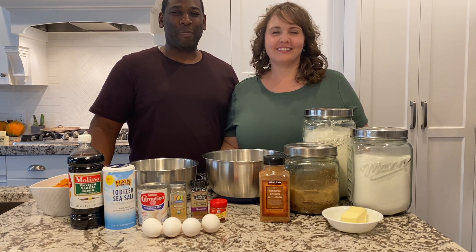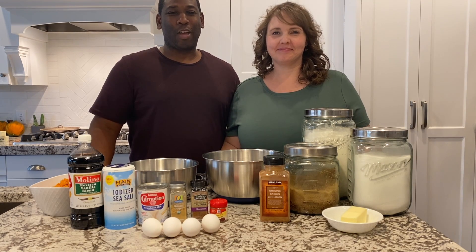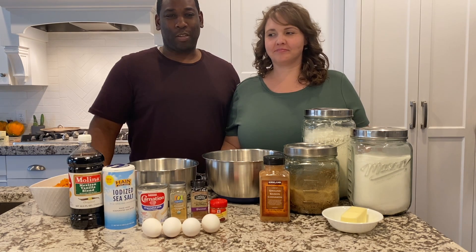Hey everybody, welcome back to our family pantry. Today we're going to show you how to make our sweet potato casserole and the ingredients that you'll need are: